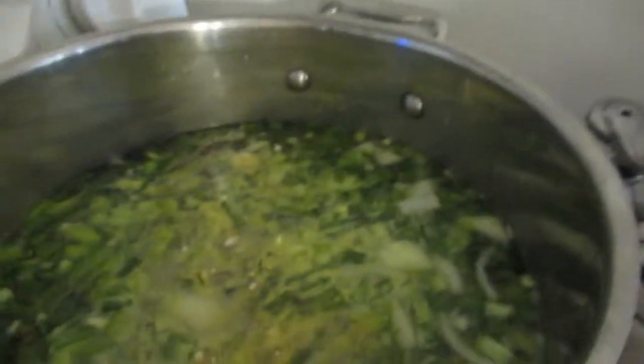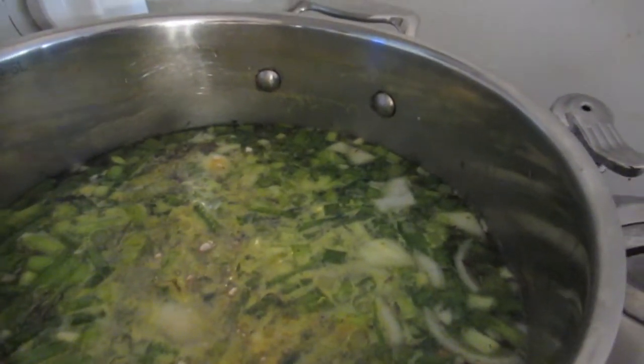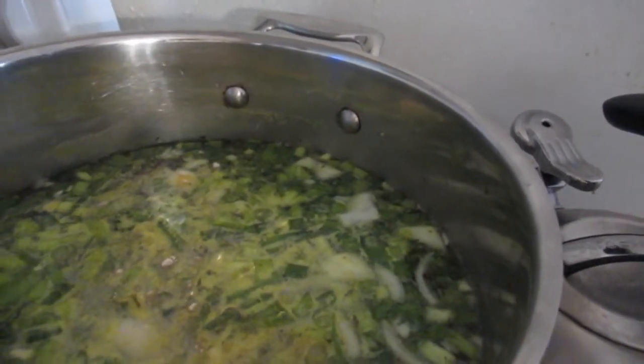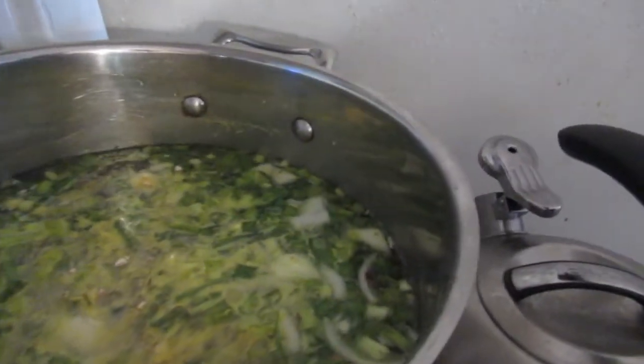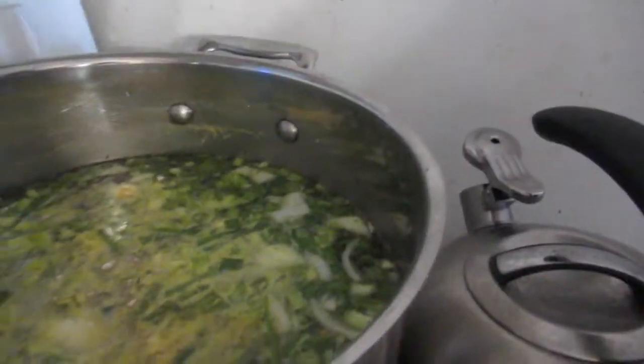Good morning guys! I am ready to cook the stew peas and rice. I had to run out to get my mother from the supermarket. So far I have the stock going — in it I have water, green onion, onion, garlic, a little bit of pumpkin, and beef soup mix seasoning, plus a little garlic powder.